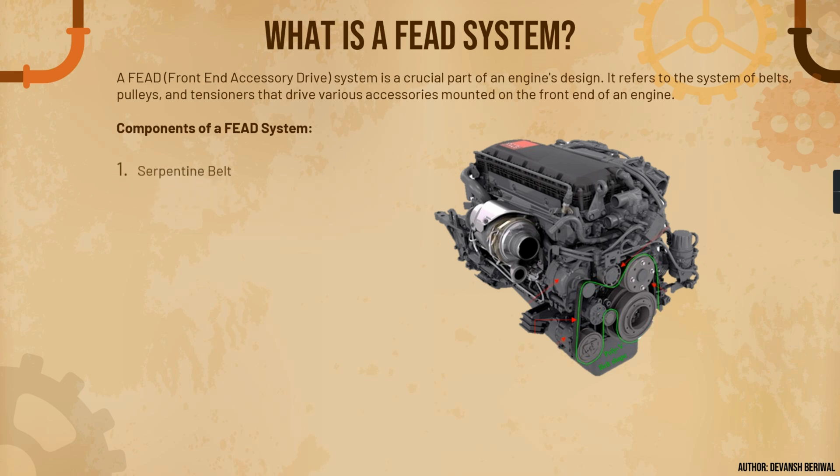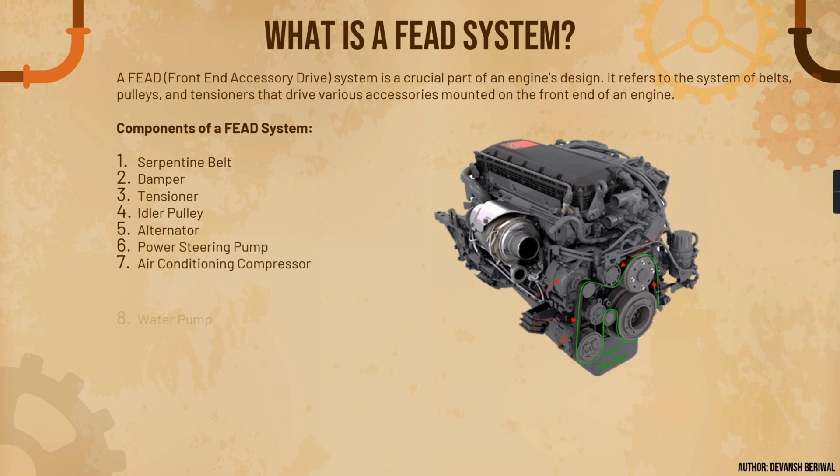The components of the FEAD system include a serpentine belt, which is highlighted in red, a damper, a tensioner, an idler pulley, alternator, power steering pump, air conditioning compressor, and water pump. Now let's understand the functions of a FEAD system.